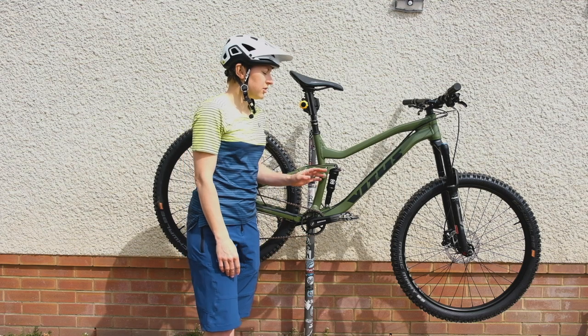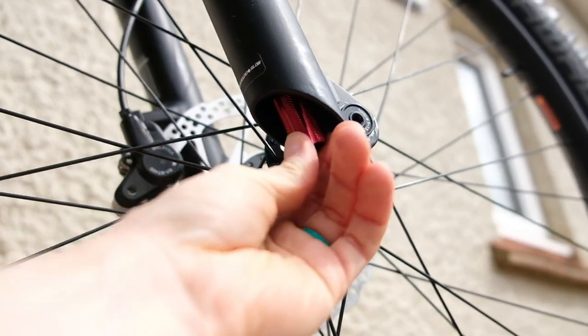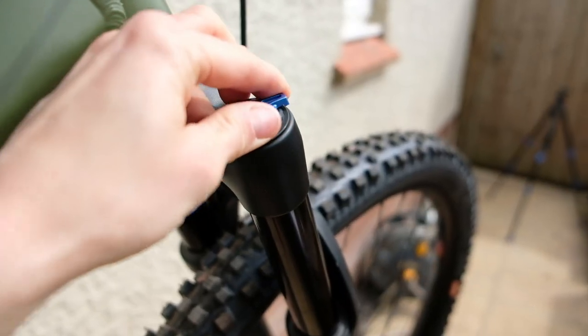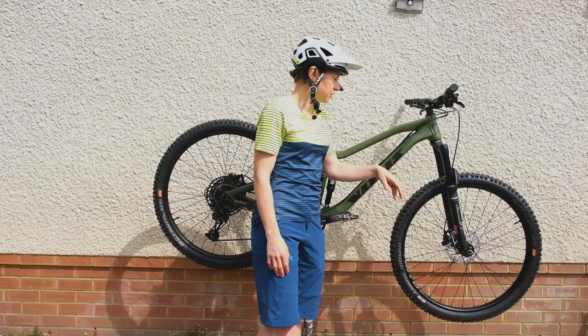Let's start from the top. The fork is an X-Fusion Slide Boost RC. Those last two letters show that you've got rebound damping adjustment on the bottom of the fork leg, and the C stands for low-speed compression adjustment on the top. These forks have 34mm stanchions and, as said, 140mm travel.